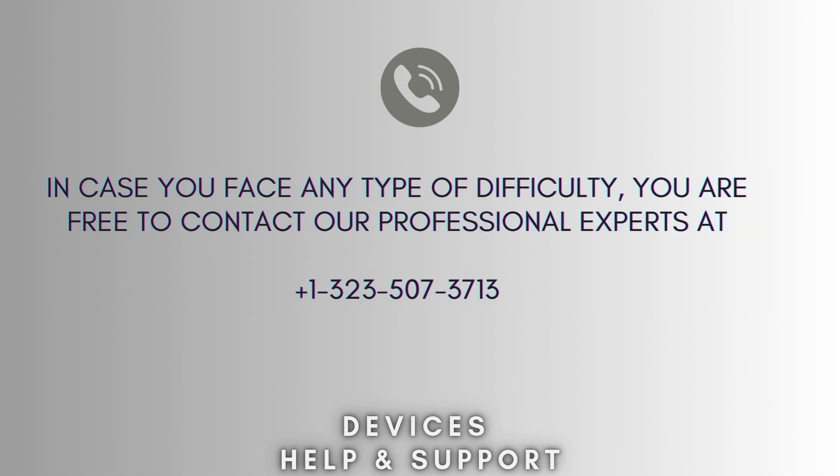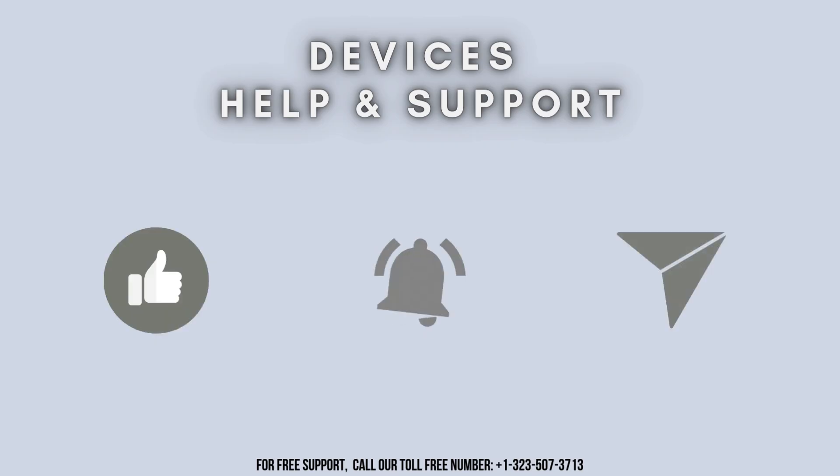I hope this video will prove helpful for you. If you're stuck in the middle of the process, don't worry — contact our professional experts at 1-323-507-3713. They will solve your problem as soon as possible. Don't forget to like, share, and subscribe to Device Help and Support, and stay tuned for more updates.